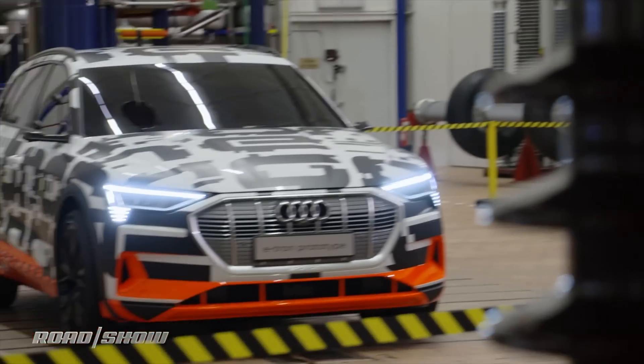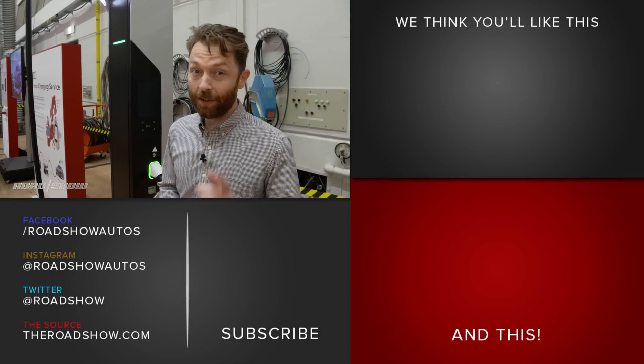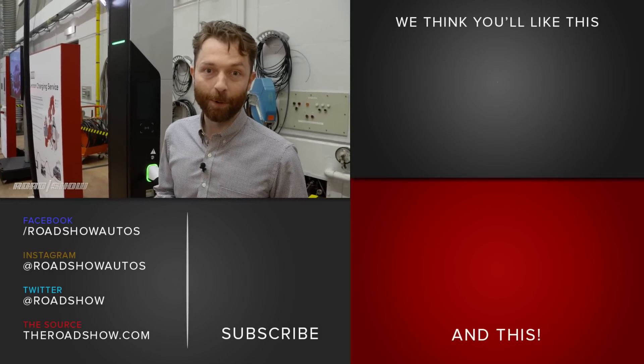We've learned a lot about the e-tron today, but we still have a lot of questions left to answer — things like how much it's going to cost and when exactly you'll be able to buy one. Audi's going to be teasing more information about the e-tron through the course of the summer, so stay tuned right here to find out more.